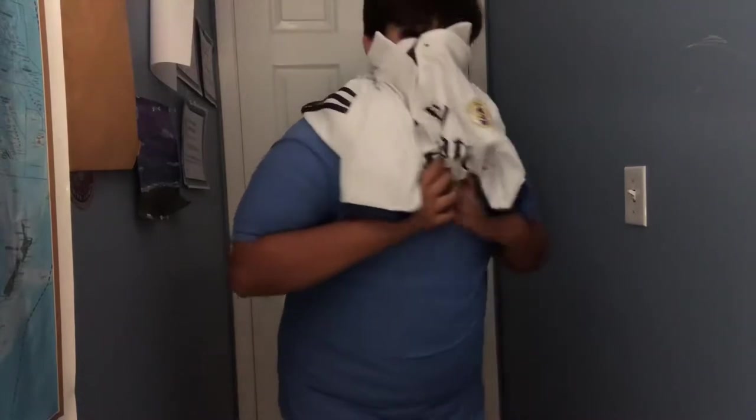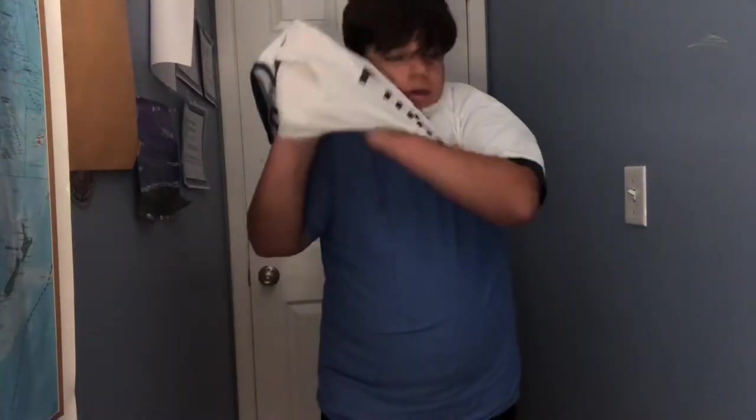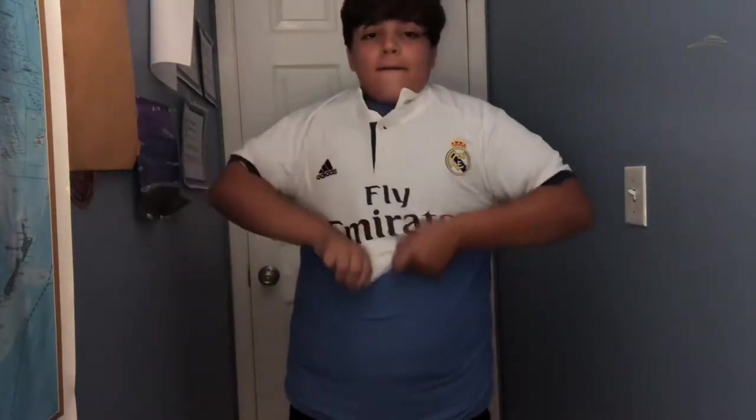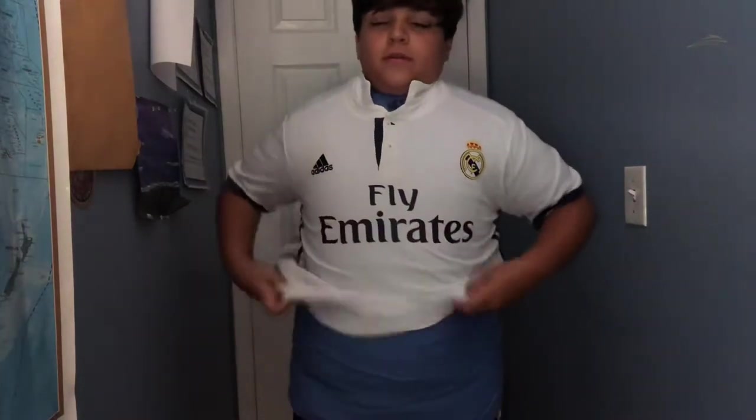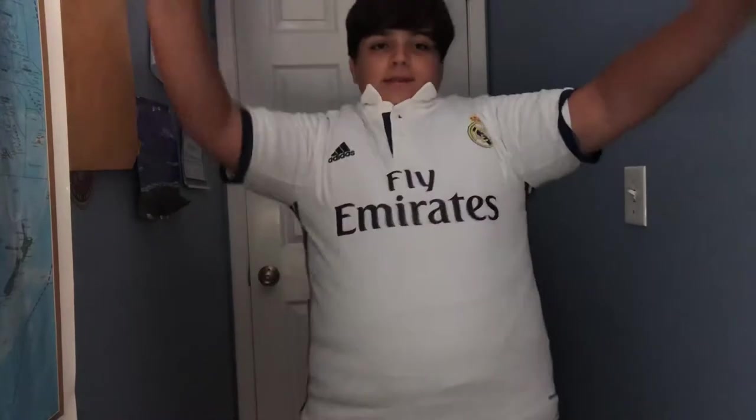I think I will do the bunch-of-shorts video right after this. I look like a fool. This video should be titled 'humiliating myself for ten minutes straight.' Okay wow, this is really crazy.